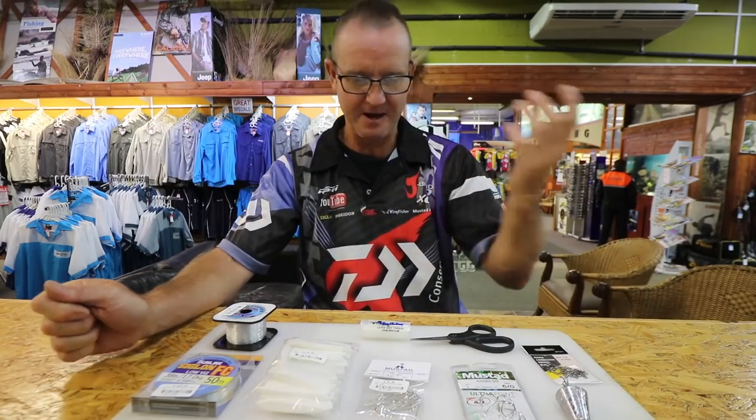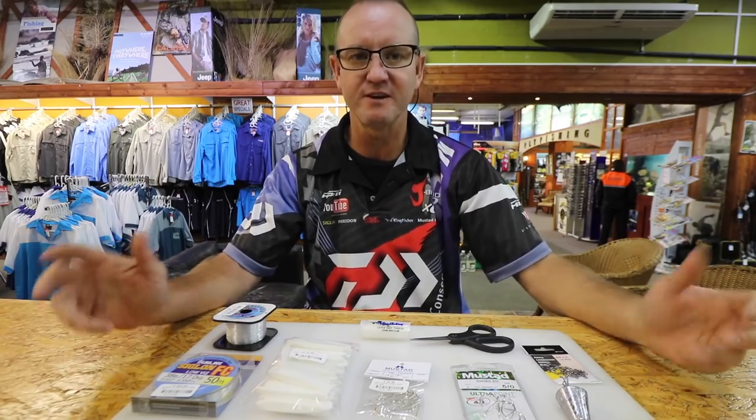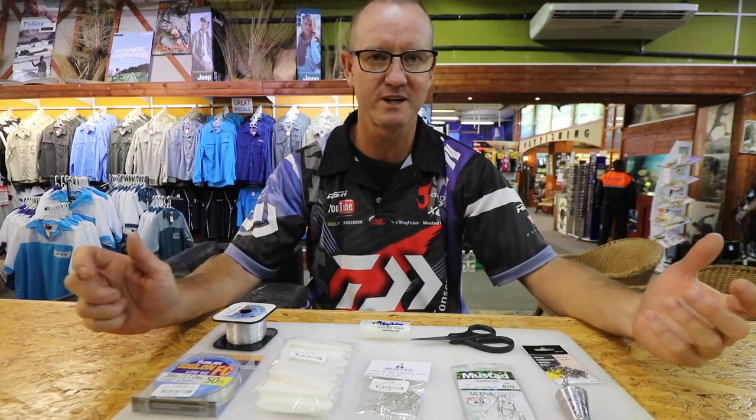I'm going to be explaining the trace we use for catching pompona. There are two different baits we use a lot: squid or chocker, and sea lice. Both of these baits are white, so we stick to silver hooks. Pompona generally feed in clean water.